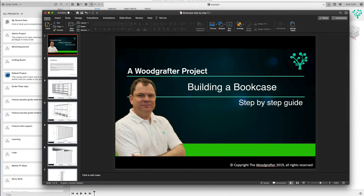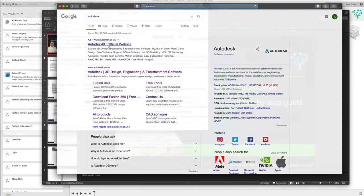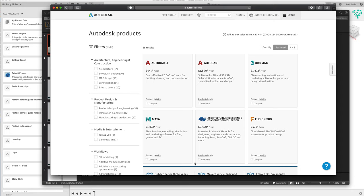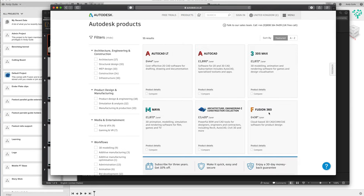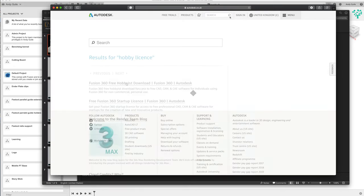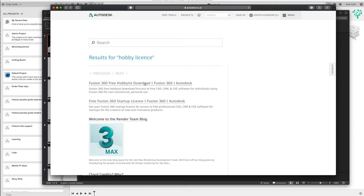Before we get into Fusion, how do you get hold of it? It's probably one of the biggest questions I get asked. Come into any browser and google Autodesk - you're going to see the Autodesk official website. Click on that and go into the Autodesk website. Click on the products tab to get to the products page, scroll down until you see Fusion 360, and ignore the price because we're going to show you how to get this for free. On the Fusion 360 home page, don't go to subscribe and don't go to the download for your trial. Instead head up to the search box and type in 'hobby license' - American spelling - then search. That will bring up a menu; look at the top one: Fusion 360 free hobbyist download. Click on that link.